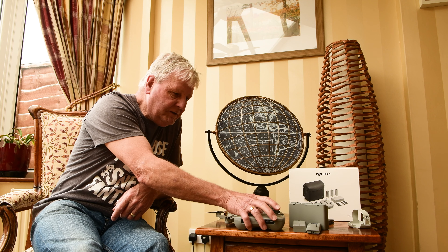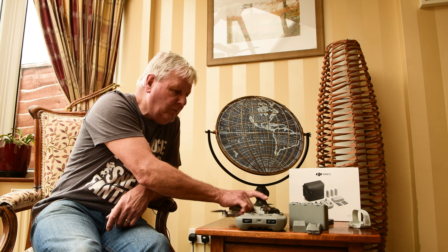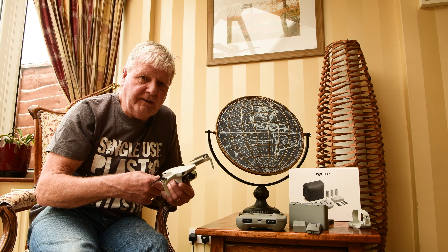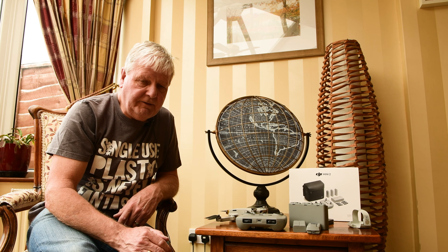Whether it's an issue depends on what you're buying the drone for. If you're just buying it to play around with mates and have fun, and you only get the one battery, that'll probably be sufficient — you'd be fed up after half an hour anyway. But if you're buying it like I have for serious photography, then it becomes a real consideration.